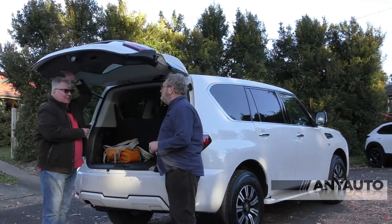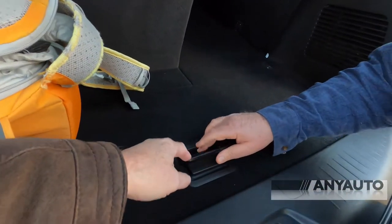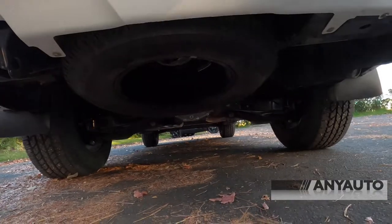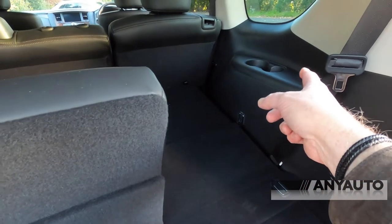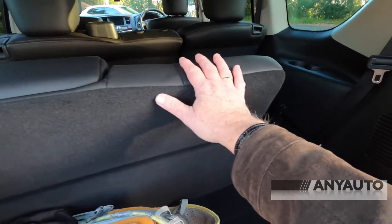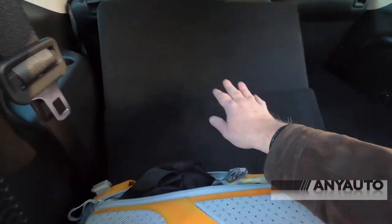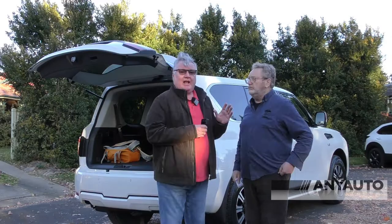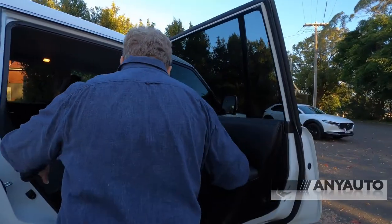The door doesn't open up very far — I'd like that to go a little bit further. Inside, the floor is level with nothing really under it. The spare tyre is not in the boot — it's underneath, which is a good thing because it means you don't have to unload the car. They say this is an eight-seater. You've got cup holders for the third row. The seats fold down — roughly 60-40 — in such a way as to make the rear floor spacious and flat. I love the side step.